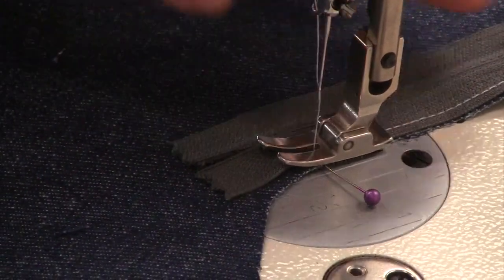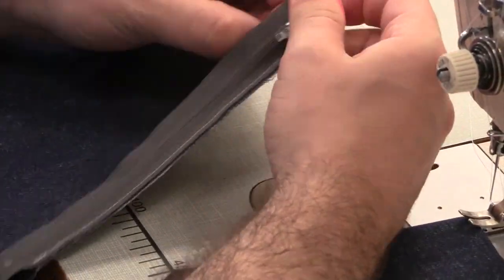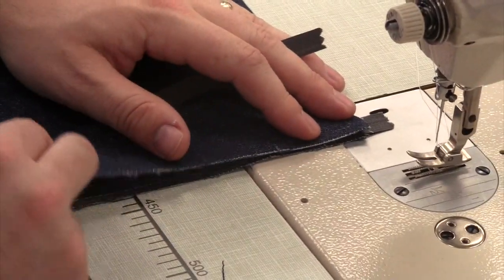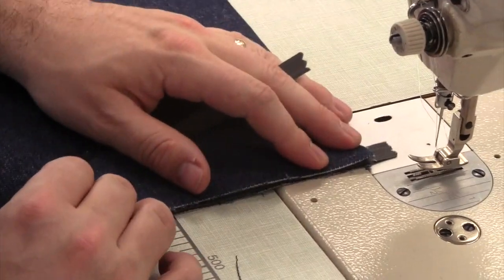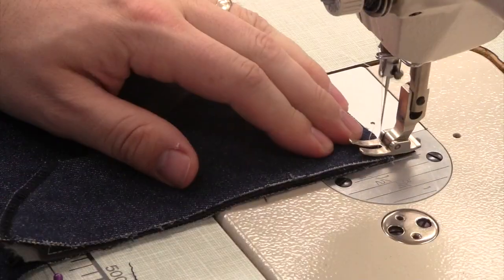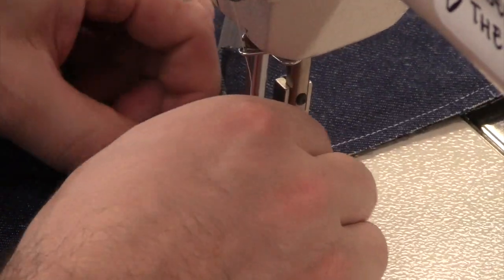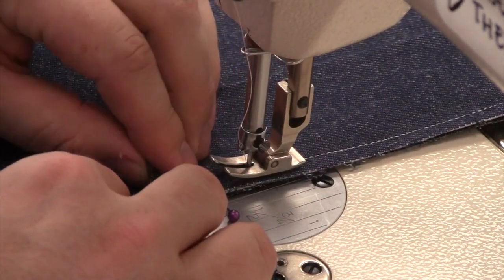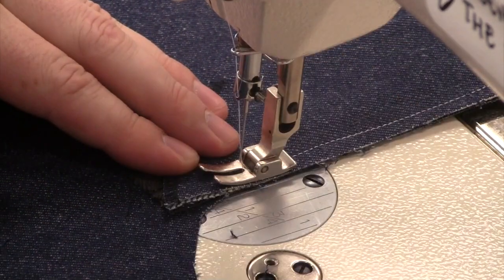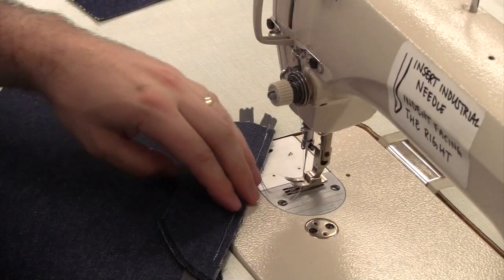Stop sewing once you get to your notch — here it's marked with a pin. Once the zipper has been sewn on, unzip it and lay the shield on top of the zipper. The shield will be stitched on at a quarter of an inch just like the zipper was. Make sure you stop stitching where your notch is.